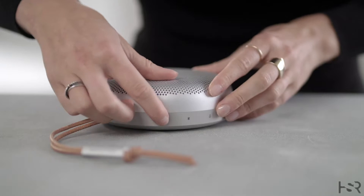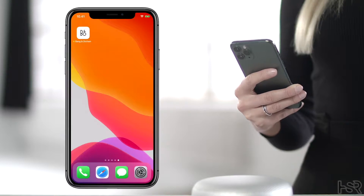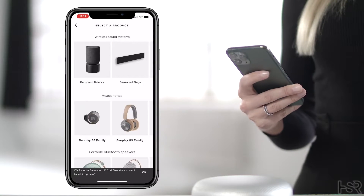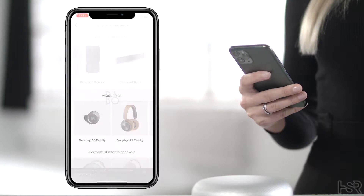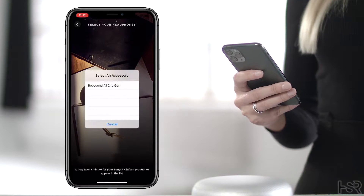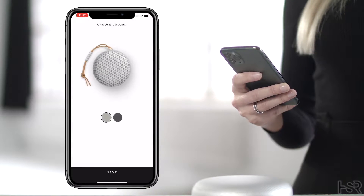To turn on your A1, press the power button. Download the Bang & Olufsen app to set up your A1. Open the B&O app and it'll detect your Beosung A1 automatically. Follow the steps for Bluetooth connection pairing to your device and then name the speaker.